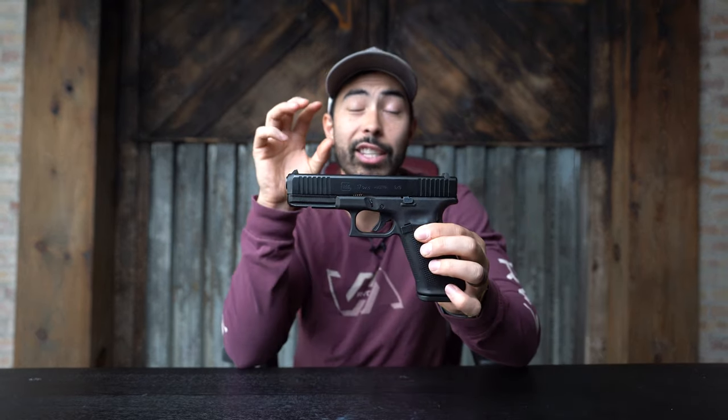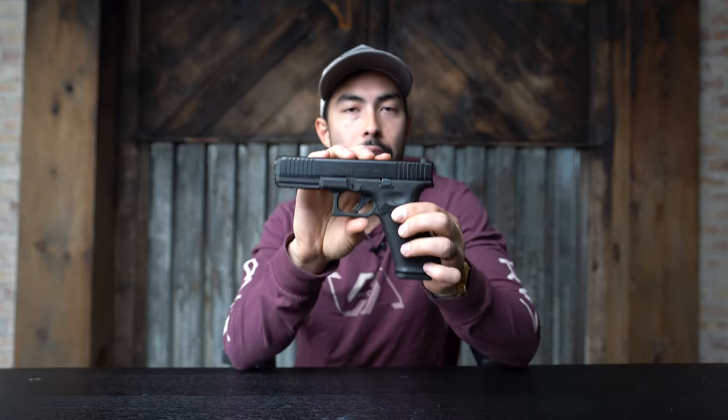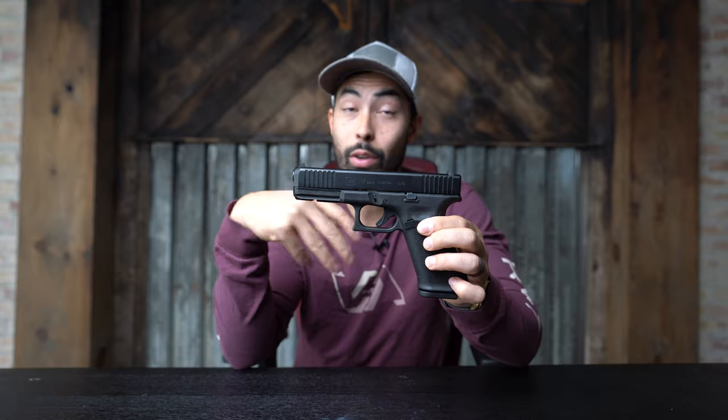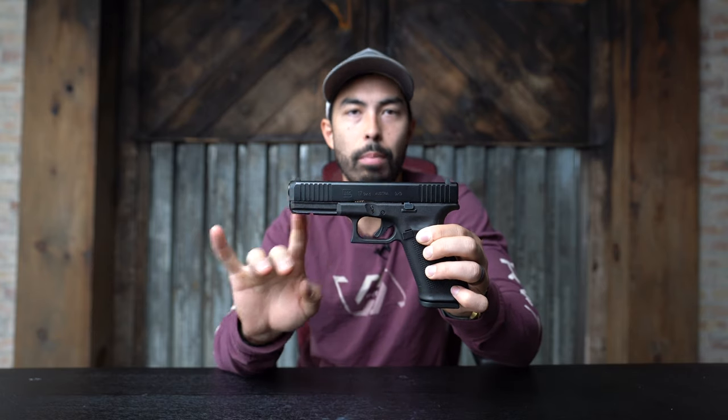This is a Glock 17 Gen 5. This thing's straight out of the box — as bone stock as it gets, nothing added or anything like that. Don't get me wrong it shoots great, but there's always things I want to add to customize it, make it my own, just make shooting more fun. And one of the things I always love is a compensator.